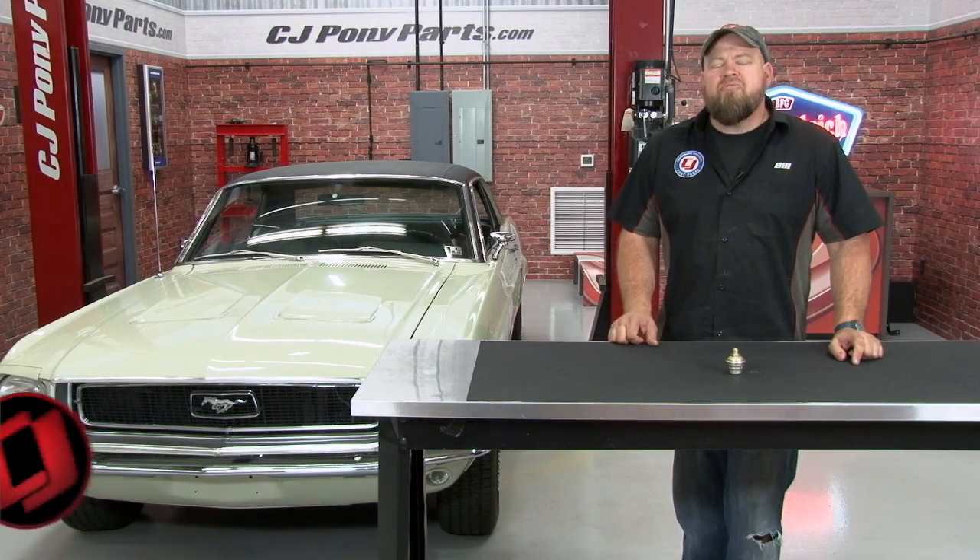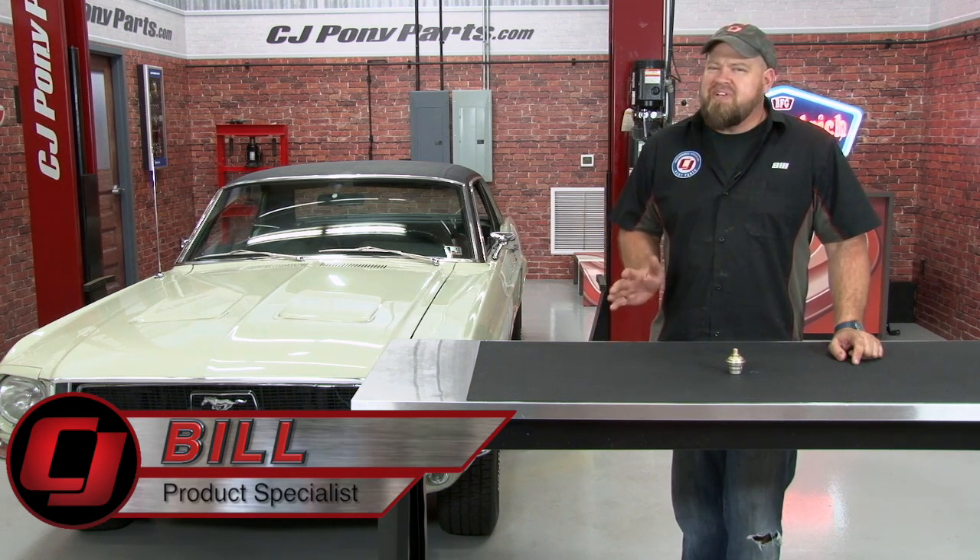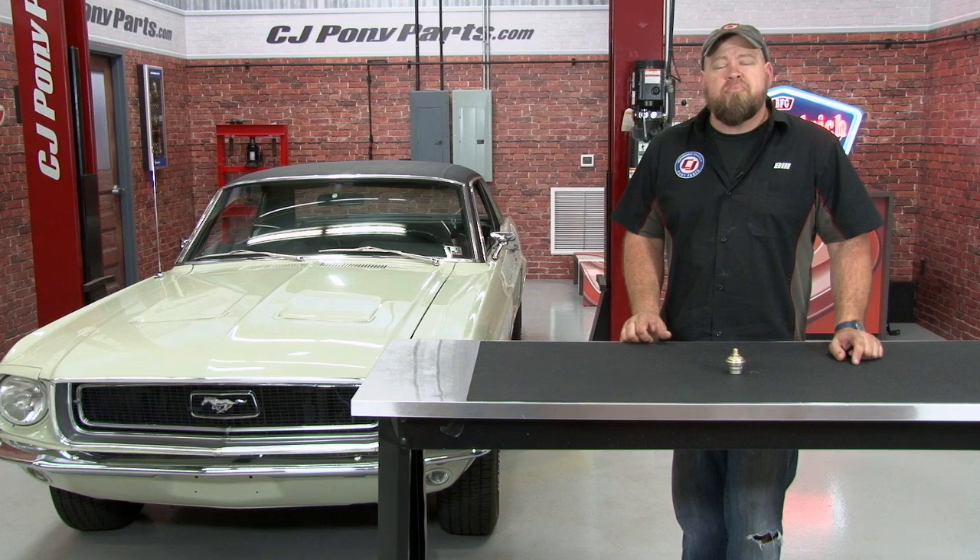Hi, I'm Bill from CJ Pony Parts. We've recently been doing some general maintenance on our 68 Mustang Coupe. The transmission was shifting a little bit funky, so we replaced the fluid and put a new filter and new pan gasket on it while we were at it.